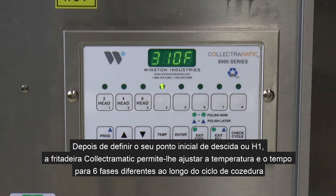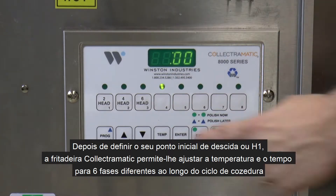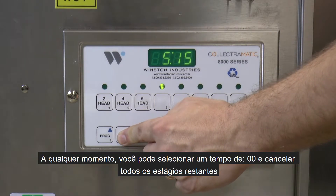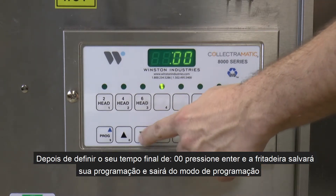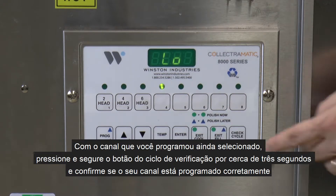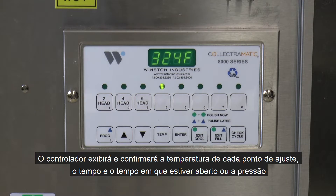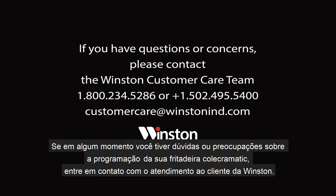After setting your initial drop set point, or H1, the Collectromatic Fryer will allow you to adjust temperature, times, and pressure settings for 6 different stages throughout the cook cycle. When setting the time for each stage, your selected time will represent the time left in the cook cycle. At any point, you may select a time of 00 and cancel all remaining stages. After you have set your final time of 00, press enter and the fryer will save your programming and exit the programming mode. With the channel you programmed still selected, press and hold the check cycle button for about 3 seconds and confirm that your channel is programmed correctly. The controller will display and confirm each set point temperature, time, and whether it is open or pressure. If you have any questions or concerns about programming your Collectromatic Fryer, please contact the Winston customer care team.